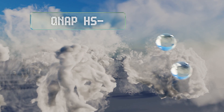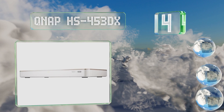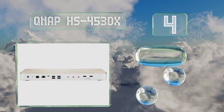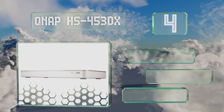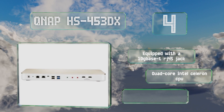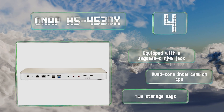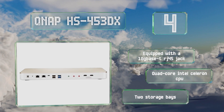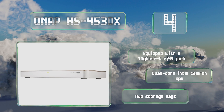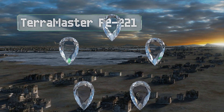At number four, thanks to its fanless design, the QNAP HS-453DX has absolutely none of the interference or noise that such additional electrical systems can cause. It's intended for use with similarly solid-state M.2 drives and has an above-average eight gigabytes of RAM built in. It's equipped with one 10GBase-T RJ45 jack, a quad-core Intel Celeron CPU, and two storage bays.